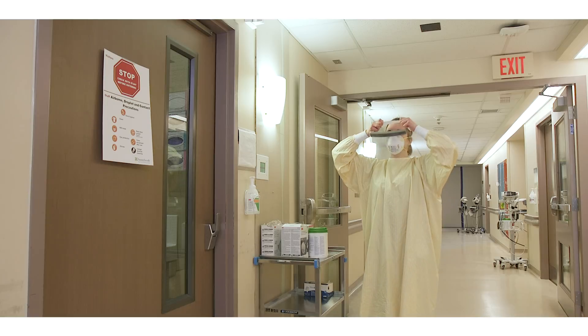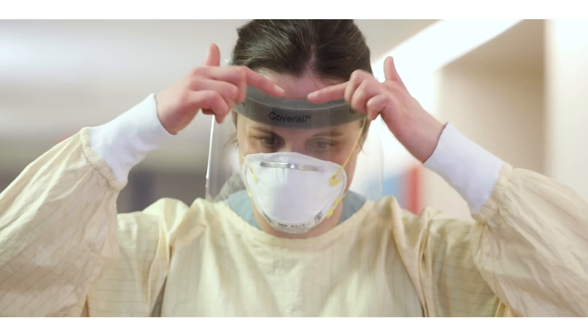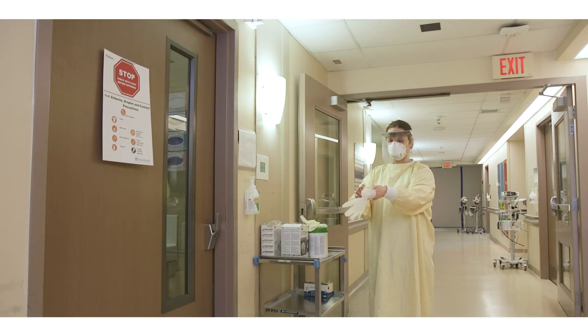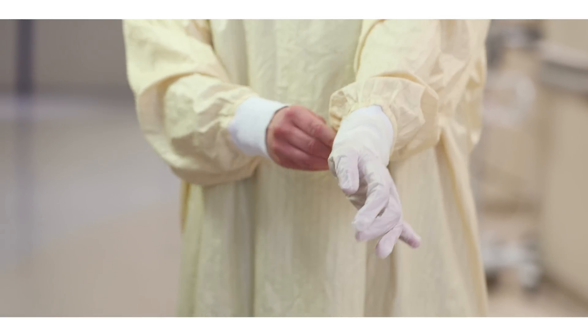Don your face shield by placing the strap at the back of your head. Ensure that the top of the face shield is resting in the middle of your forehead. Put on your gloves, ensuring that the gloves are placed over the cuff of the gown so that the skin of your wrist is not exposed.